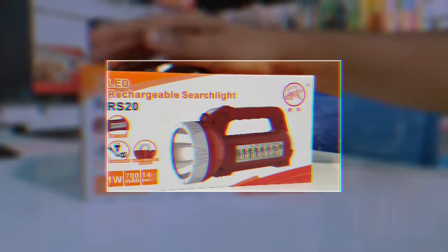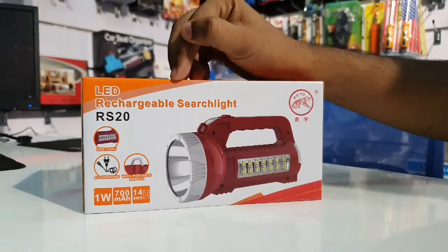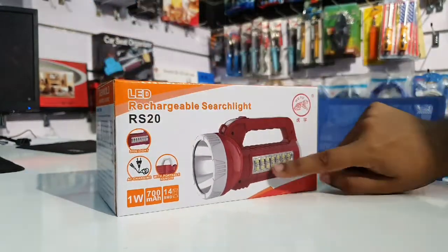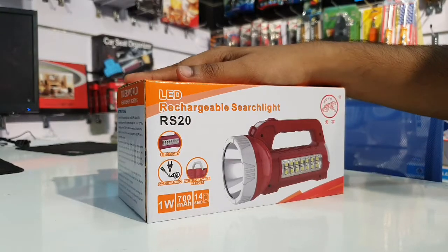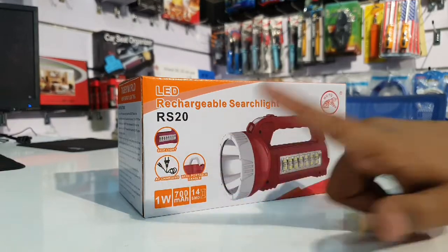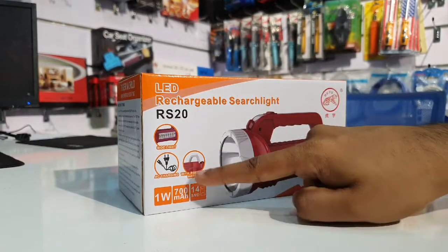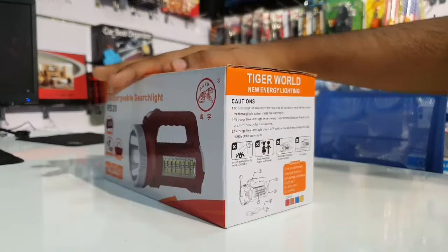Let's talk about the RS20 LED Rechargeable Surge Light. This is a side light. It features AC charging and a portable handle. It comes with a 1W LED, a 700mAh battery, and an SMD.